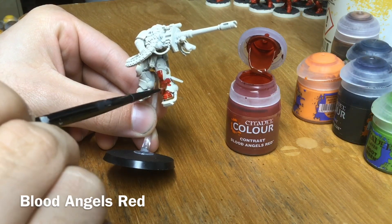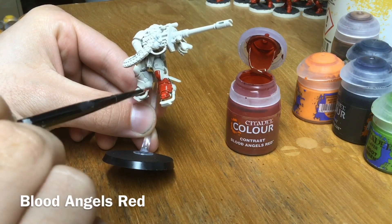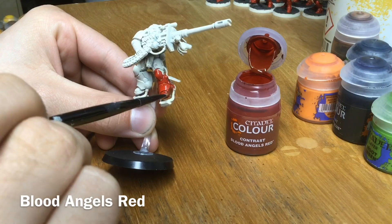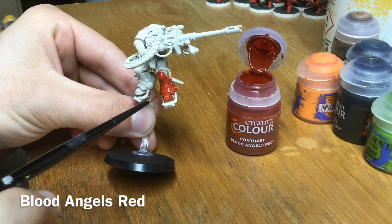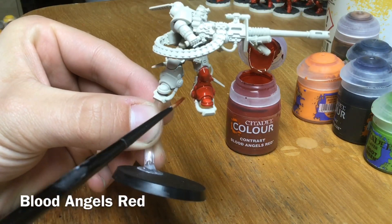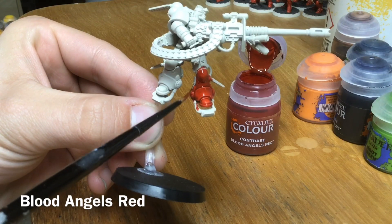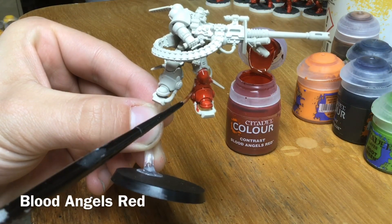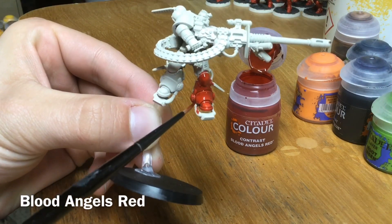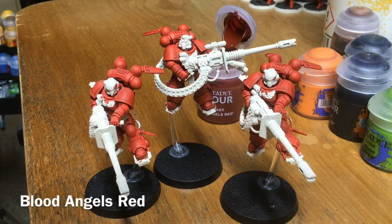As we keep going in the same direction, we're helping the gravity issue and also getting a nice smooth coat. As you can see there's no pooling here. Because we're always going towards a join, the paint will run into the join, and if we draw it off the model we've still got the excess on our brush rather than it pooling around the ankle. We'll go all over the model and then come back.